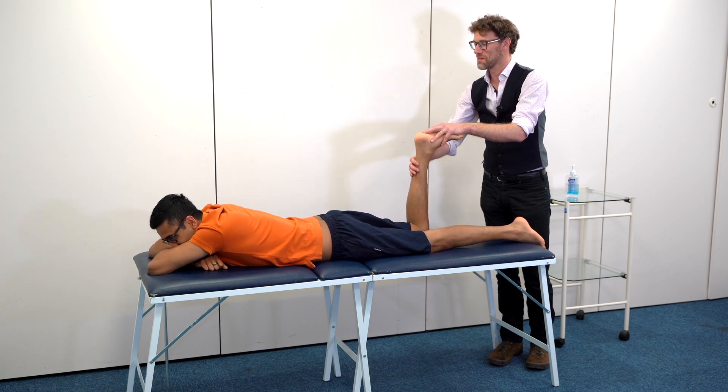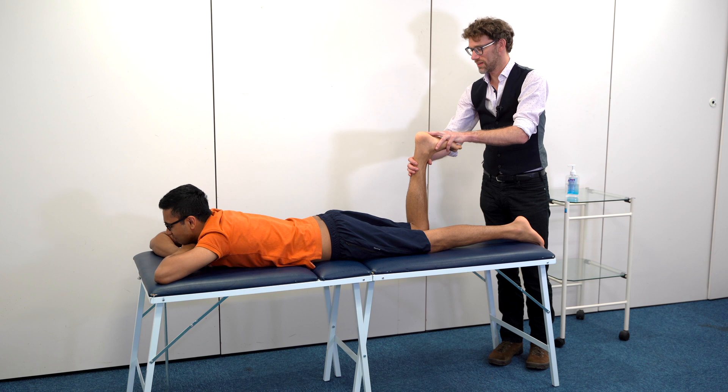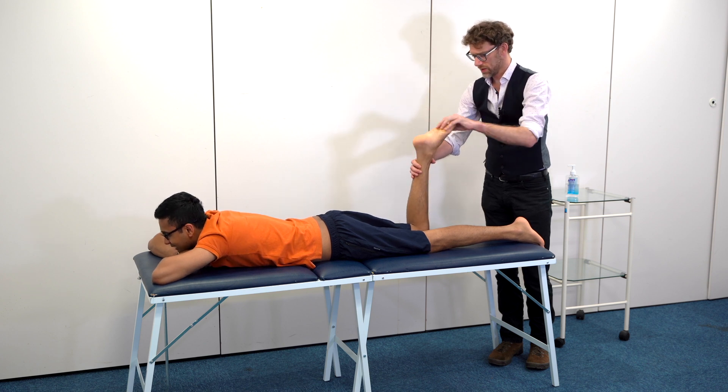I'm going to try it again and I won't push you so far. Just going to push down again — is that hurting? A little bit. Okay. And if we go back? Yeah, that's fine.